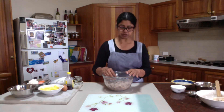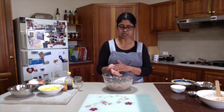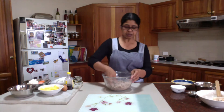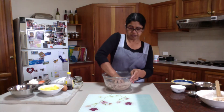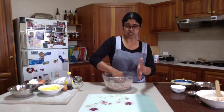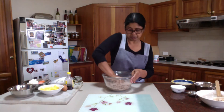Always remember when you are making this type of dough: avoid using your palm because your palm is warm. This warmth will start softening your butter and it will end up as a really soft, soggy and floppy dough. You will not be able to handle it and it will not hold its shape.